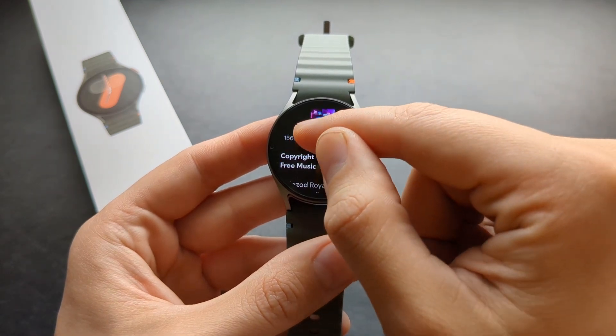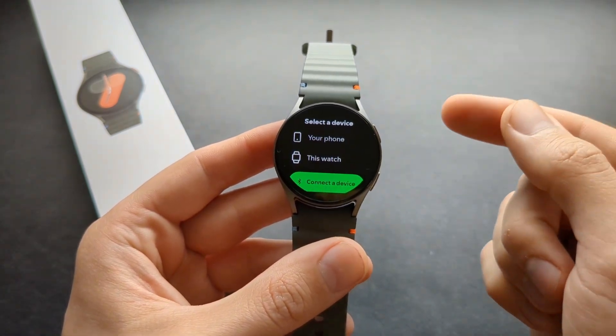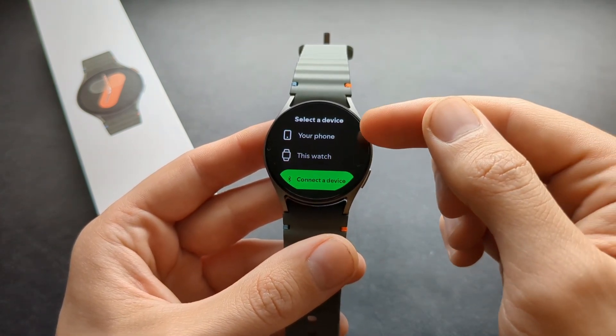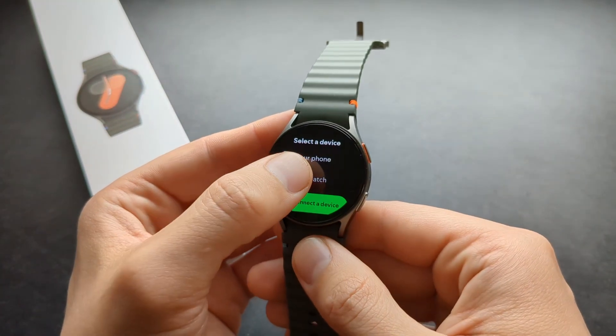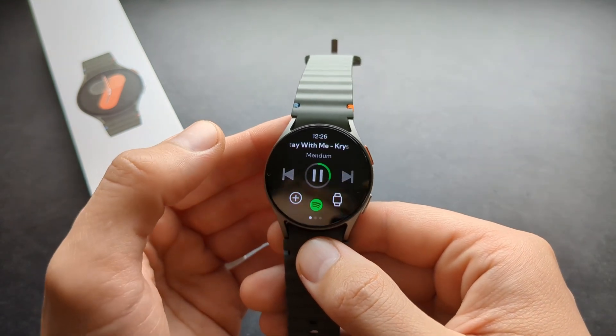If you want to open any song, open it like this. Then you need to select where you actually want to play back the sound. You can play back on your phone, and this watch also has a speaker, and you can connect a Bluetooth device as well. So you can click, for example, watch speaker.